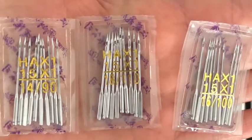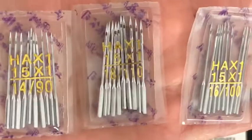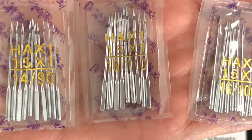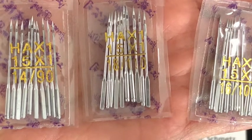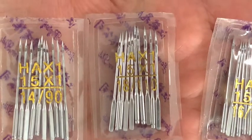These needles I actually purchased on eBay for a super good price. I wanted to show you these needles so you can note the difference in the number on the package, even though it looks a little different. It is a higher number — and we learned already that a higher number is for heavier, thicker fabric.